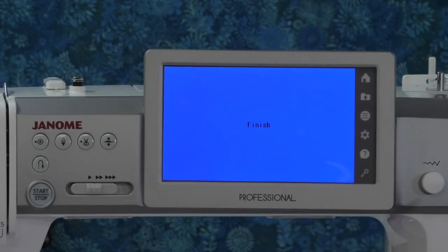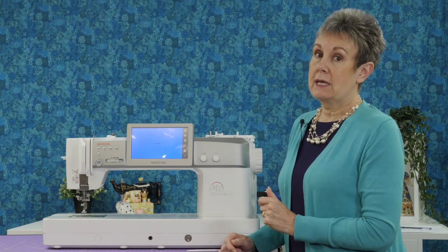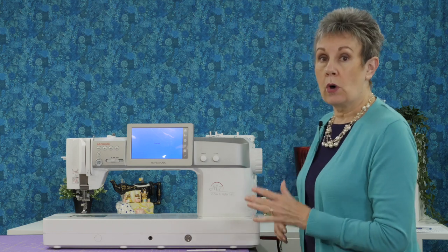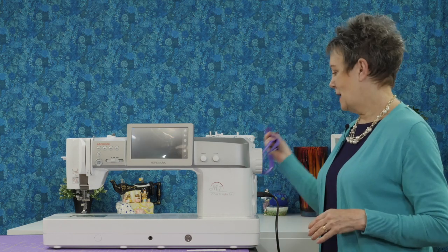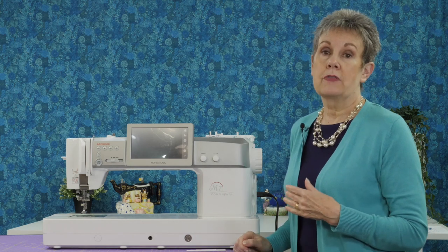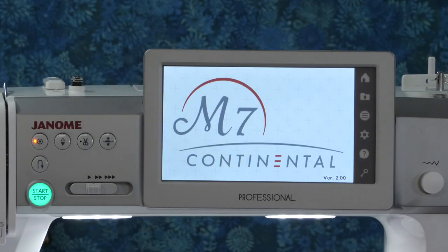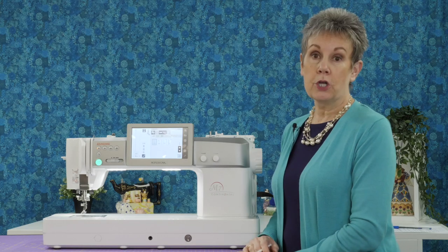Now you can see that it says 'finish' on the screen — it's in black, but that means the software has been installed on the Janome M7. For me it took about 10 minutes, so definitely time for a cup of coffee. I'll turn the machine off and remove the USB stick since it's done its job. Now I want to double check that it shows version 2.00, which means the software update installed successfully. Let's turn the machine on and take a look at that bottom right corner — and it says 2.00. So now my Janome M7 is all up to date.